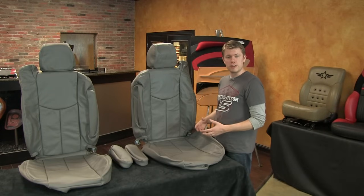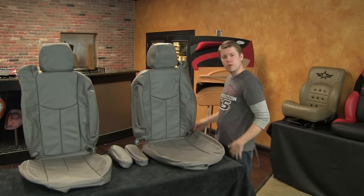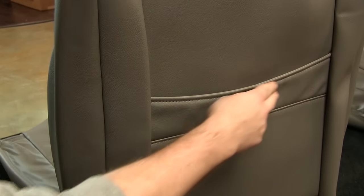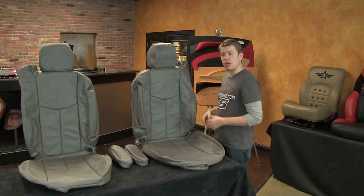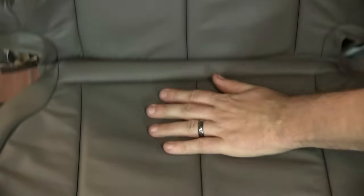We built these front seat covers in our premium leather content, which has full leather seating surfaces with matching vinyl on the side and back trim. We do also include map pockets on the back of both front seats for no extra charge. We built this kit in our standard top grain automotive grade leather in single tone smoke with flat smooth seat inserts and matching smoke double stitching on the perimeter seams.